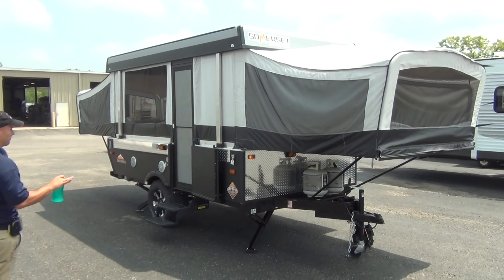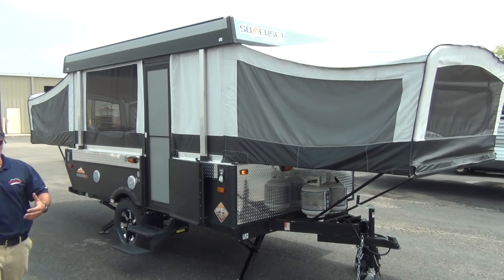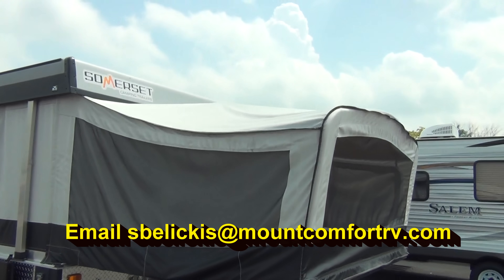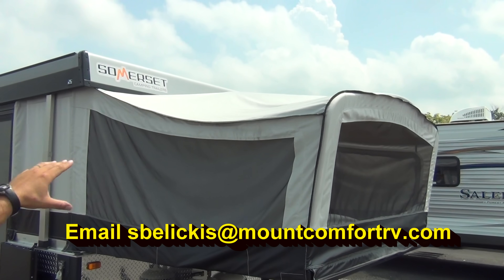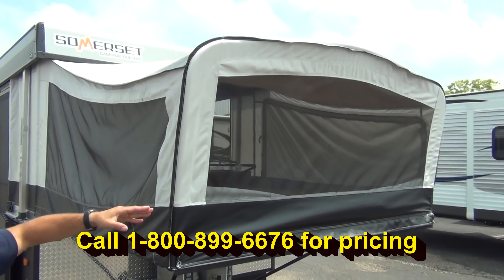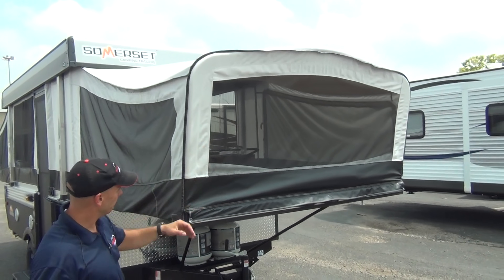Now we have our Somerset Evolution E2 set up and ready to go. You'll notice the carriage wagon look here — it's angled up slightly, and if it starts to rain it really pushes water off to the side. With how it's slanted back, during a good straight-down rain you can still leave the web window open pretty far and still get airflow instead of having to button everything up.